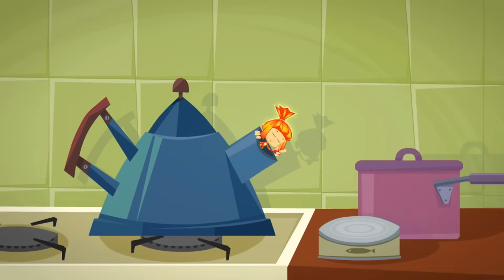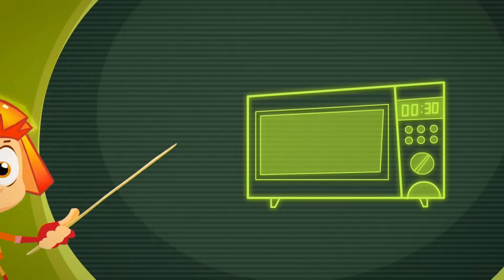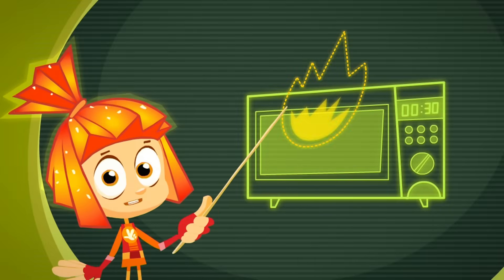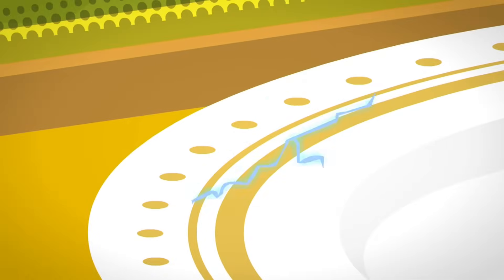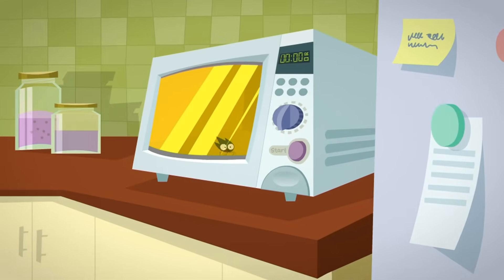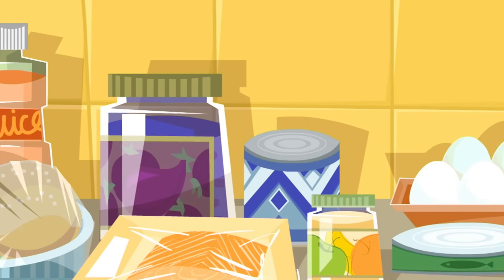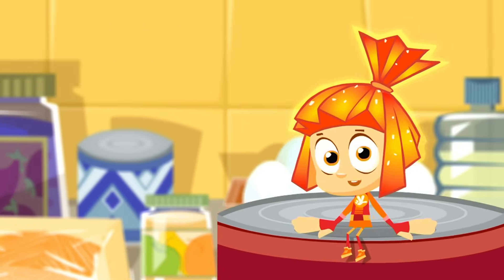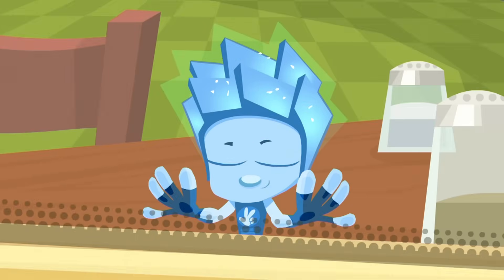Never put any metal objects into a microwave. If you put forks or spoons in a microwave, you can burn it out — and then not even a Fixie will be able to fix it. Even a thin metal border on a plate can cause serious problems. Also, never warm up food in sealed packages or bottles inside a microwave. And one last thing — don't even think of cooking eggs in their shells in there. They'll just explode!